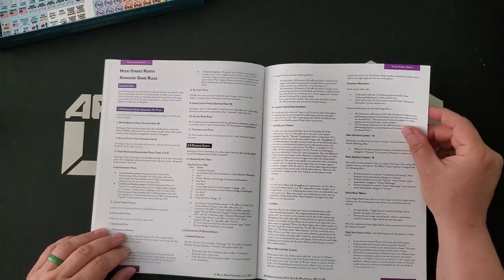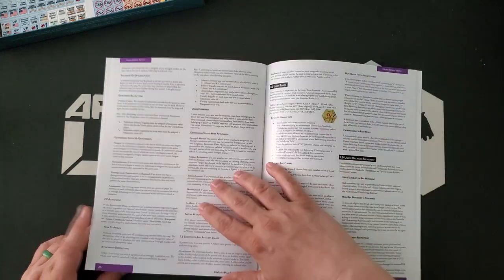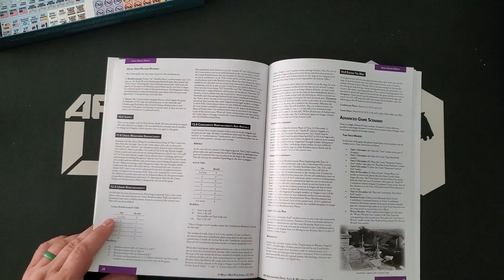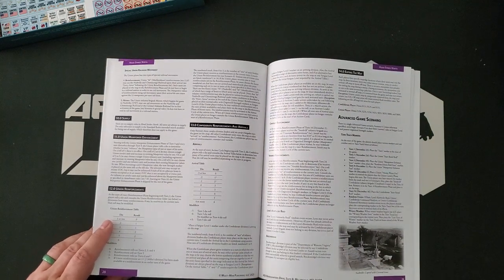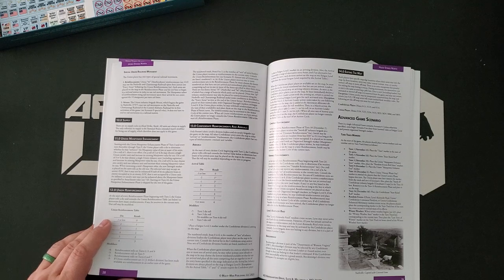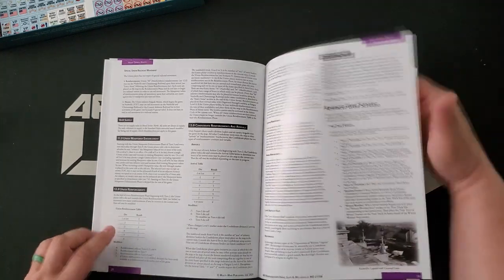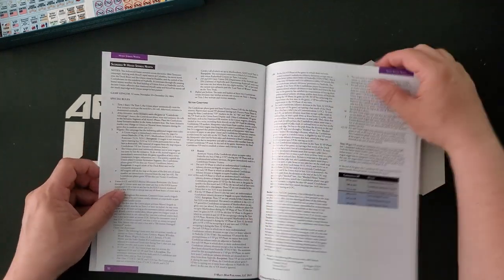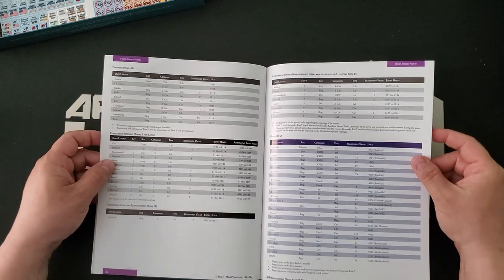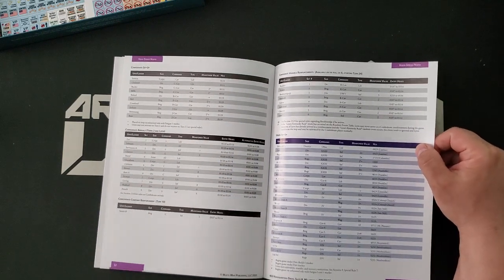And then we have the advanced game rules. It's probably not all that much — about six pages. The advanced rules will start to include rules like supply and replacements, and a lot of times the reinforcement rules will be more complicated than just an arrival schedule. And then here is the advanced game scenario, which has fairly extended victory conditions and quite a bit of troops. It's one map, but there's a lot going on here. This is a lot of forces for GCACW.